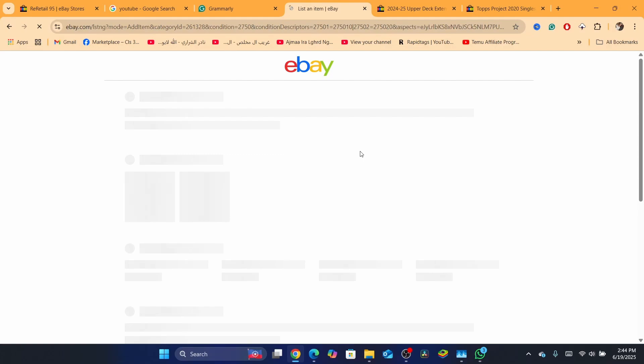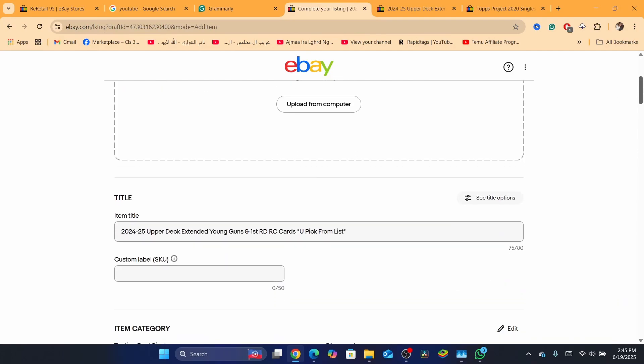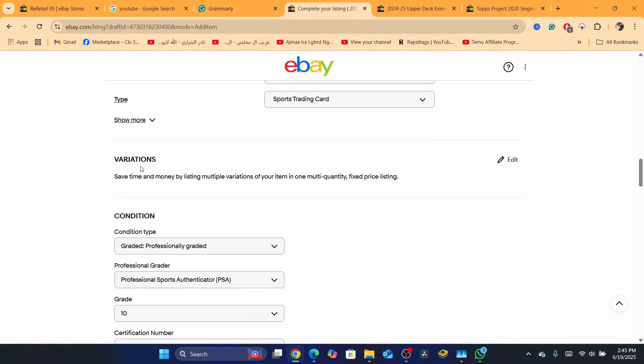Now, what a lot of people don't know is when they don't see the variation option, they think they need to change the category or something like that. I'm going to show you how to fix this. What you need to do is scroll down, and here you will be able to see the variation option where you can add multiple cards.